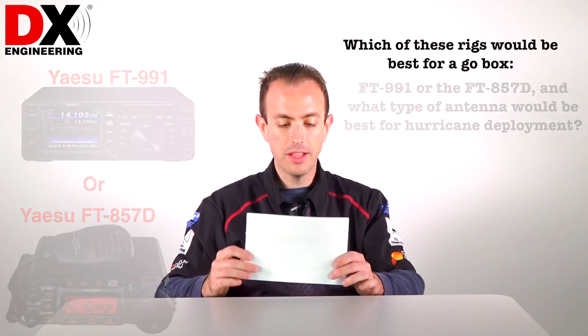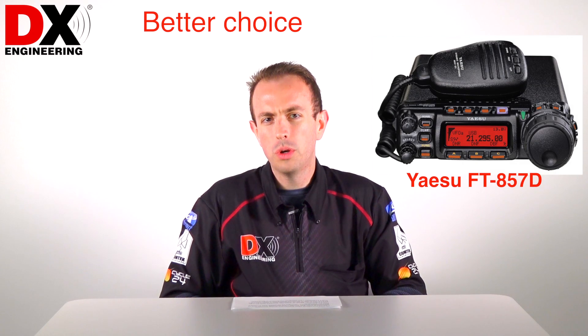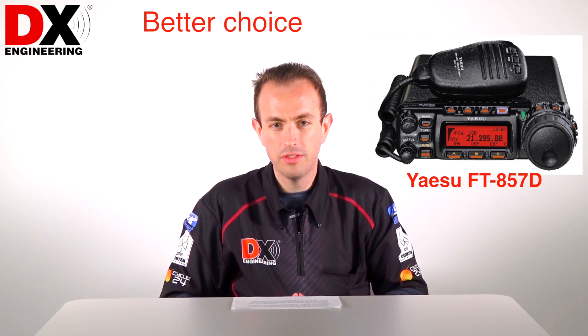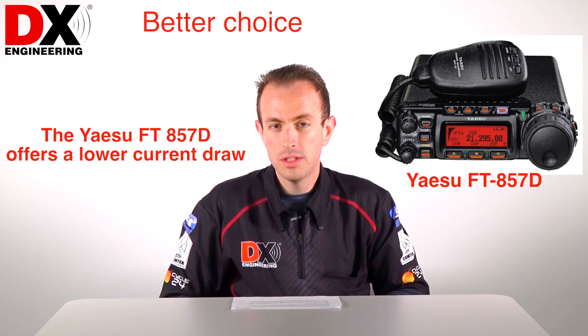Well, the best way to answer that question is the 857D would probably be the better choice, given the fact that it's going to have much more of a lower current draw since it does not have the large colored touchscreen in the FT991.